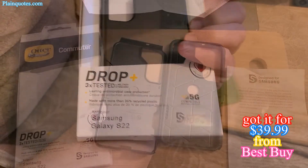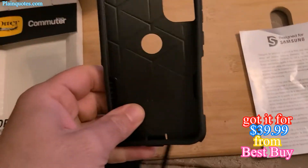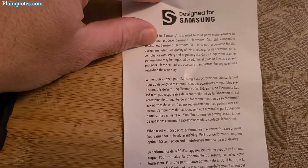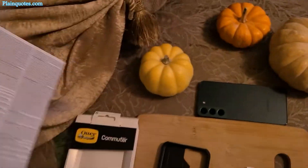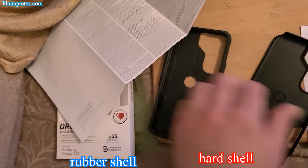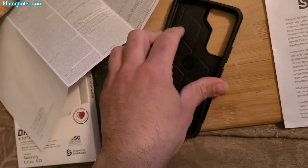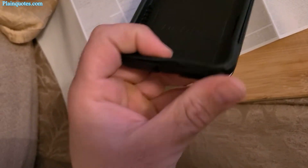Out of the box you get the hard shell and a rubberized shell designed for Samsung, along with a limited warranty paper. I like to show how they work together — the rubber inner and hard shell plastic snap into place pretty easily.